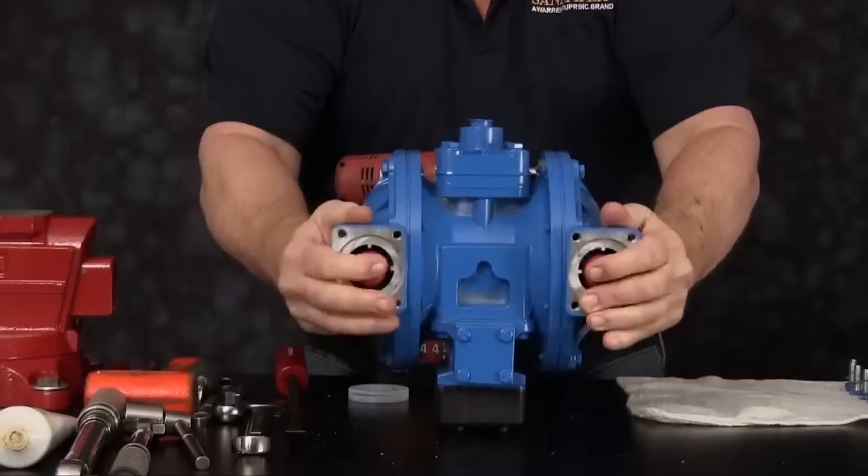Once this assembly is threaded together, we need to check the inside radiuses of our intermediate for any imperfection and dress up accordingly. Apply a light coating of grease to the diaphragm rod. Slide the assembly into the intermediate housing. Line the holes up with the diaphragm. At this time, we can install some of the cap screws we used for the outer chamber to hold the assembly into position. Once these are installed, we can roll the assembly over, install the bumper, and ready our second assembly for installation.